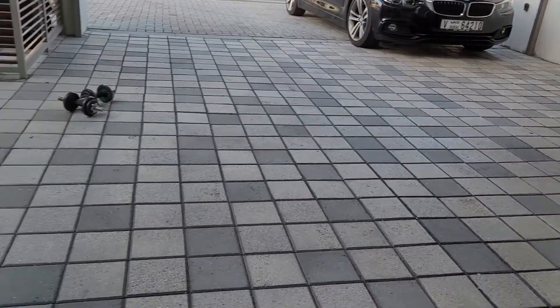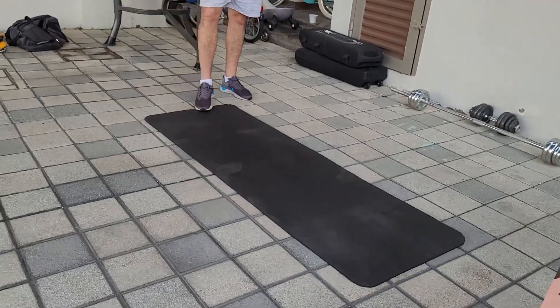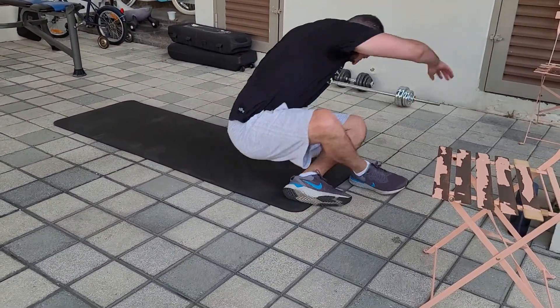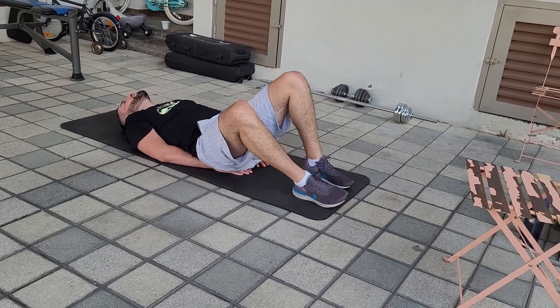All right, we combine the two abs exercises: 50 flutter kicks, 30 seconds hold. Ready — let's go.